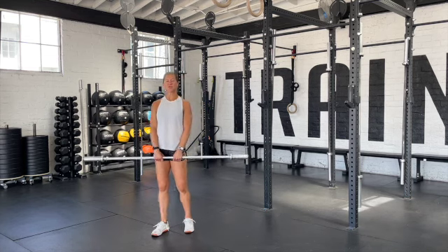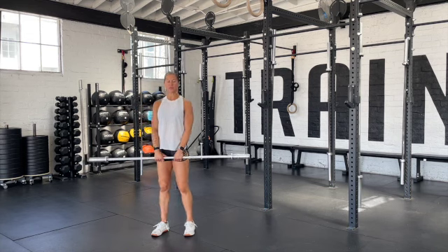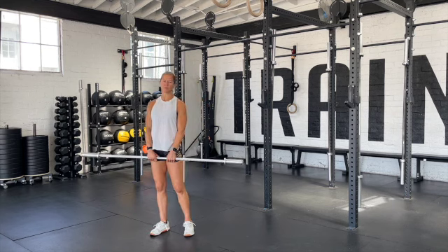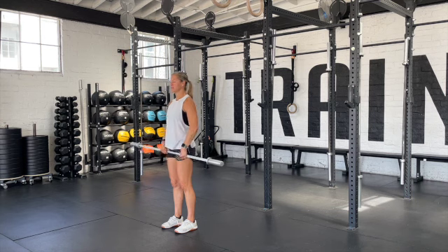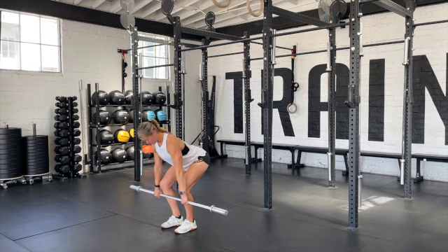This workout starts off as a 21-15-9 deadlift into 42-30-18 hand release push-ups — the hand release push-ups are double the reps of the deadlift. We're going to start off with that 21 set of deadlifts. The weight today is 275 for the men and 185 for the women.